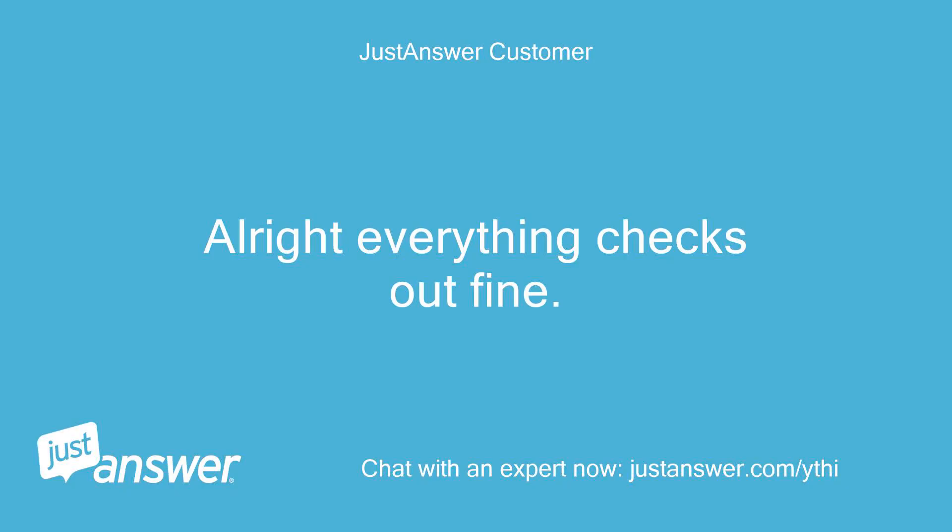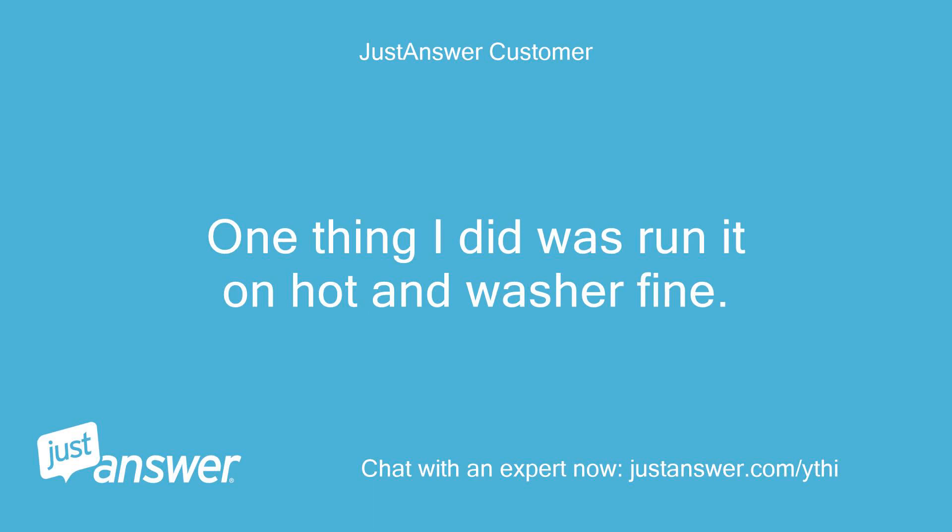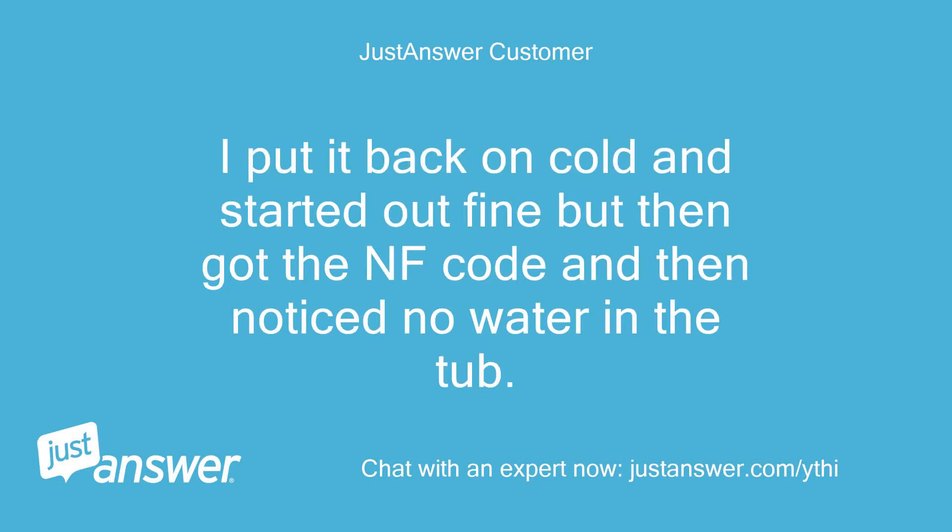Alright, everything checks out fine. One thing I did was run it on hot and it washed fine. I put it back on cold and it started out fine but then got the NF code and noticed no water in the tub.